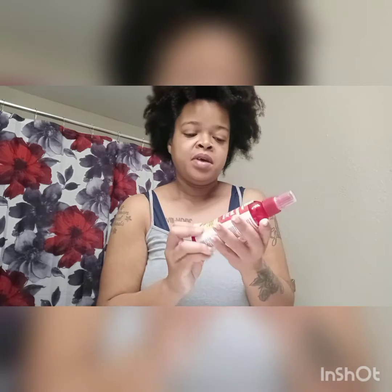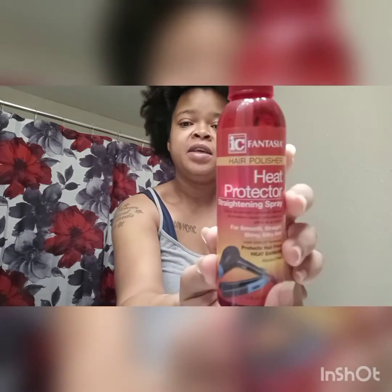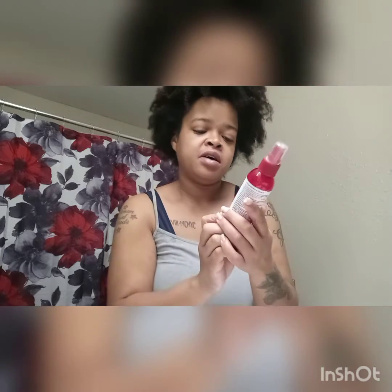I also have heat protecting spray, because I did not want to just use this without protecting my hair — I will be using it up to its maximum heat temperature of 450. I have the heat protecting spray from Icy Fantasia. It's a hair polisher but also a heat protecting straightening spray for smooth, straight, shiny, silky hair. It protects hair from heat damage and it's also alcohol free.